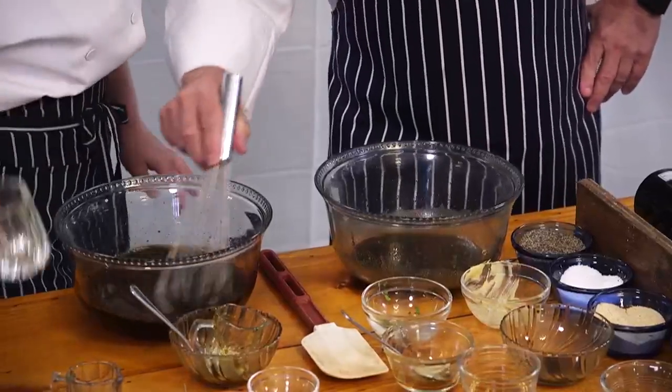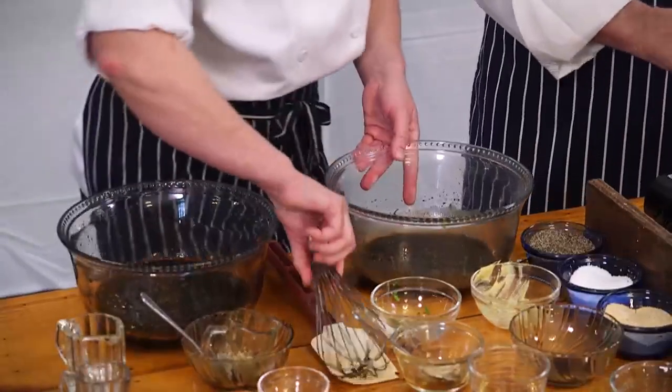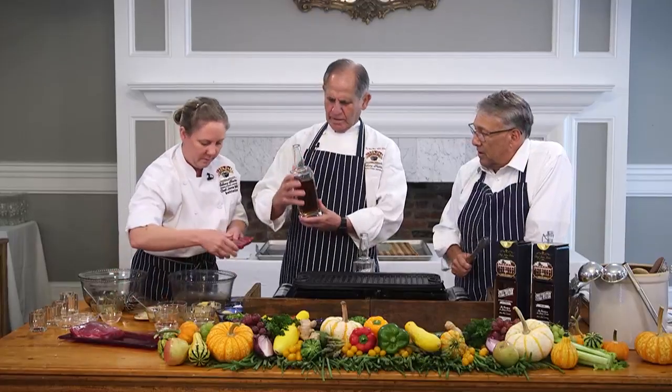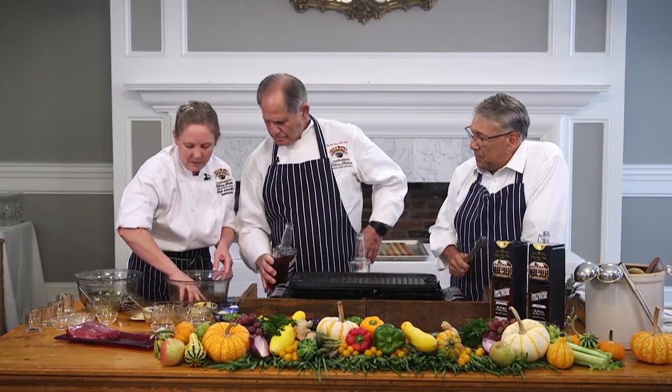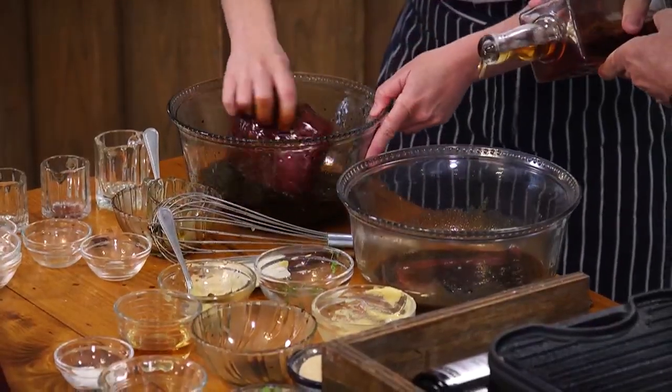Cooking is all in the preparation. We're going to let these marinate for a bit — ideally, you'd let these marinate for several hours before you would grill them.